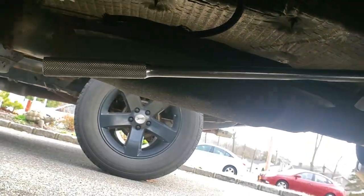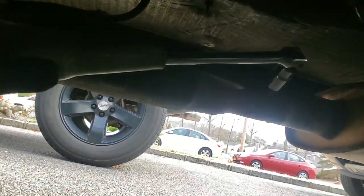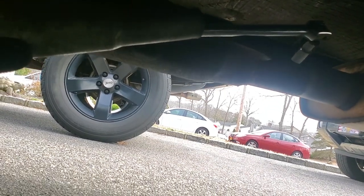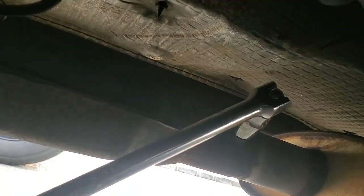This bad boy ain't budging, so I popped on my breaker bar and got a huge extension connection for some leverage, some torque. I'd probably be a lot stronger with two hands but I don't have a small tripod right now. Come on - yes! She's budging! Yeah, that's what's up - come on baby! Good stuff, I think we got it now.